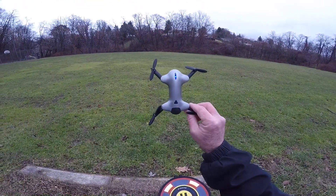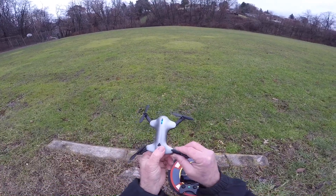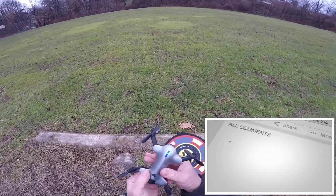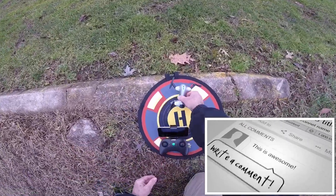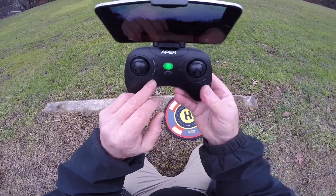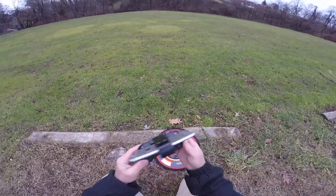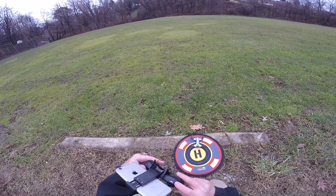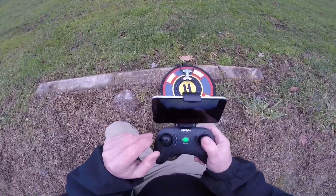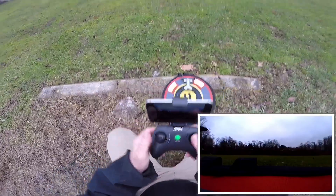We're out here with the Apex Foxbat drone — it's a real classic. The buttons are all laid out for you: take off, land, speed, stunt, take photo and video, and all that. But you can just use the app for the photo and video, so I'm going to start some video now.